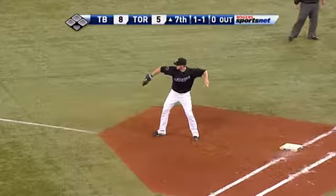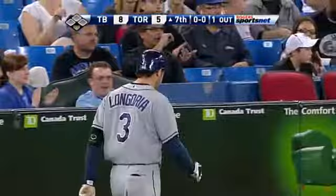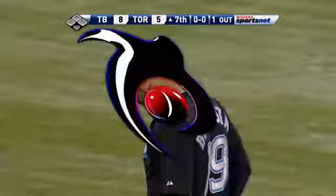He's my third baseman. There's your athletic ability right there from a third baseman. You've got power, you've got a great arm, and you've got a very good glove.